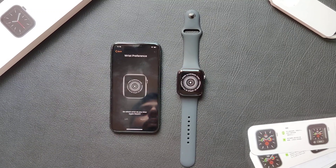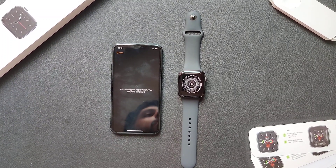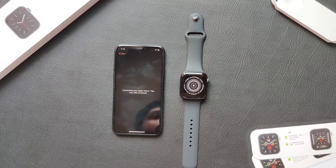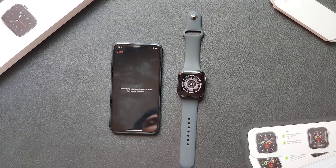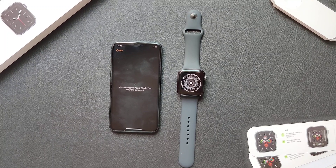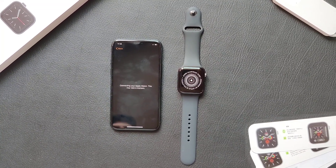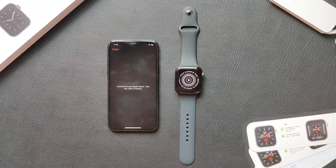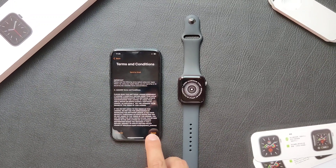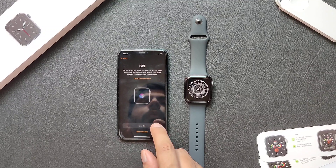I usually wear the watch on the left hand wrist. If you want to enable location services, I just enable it. Route tracking, Siri options.